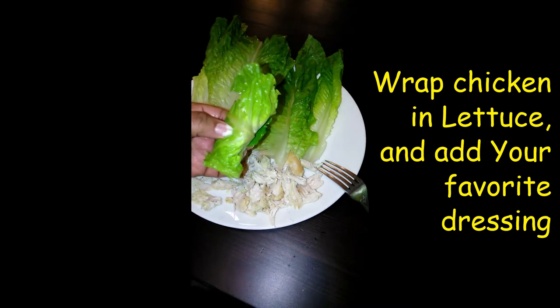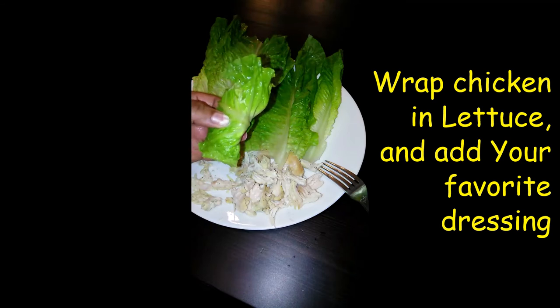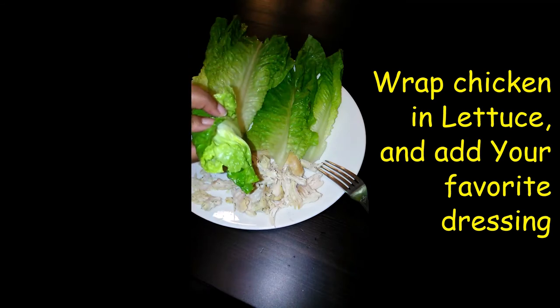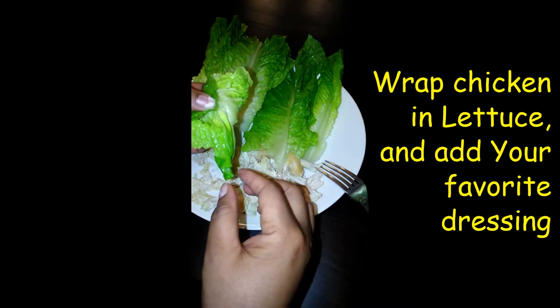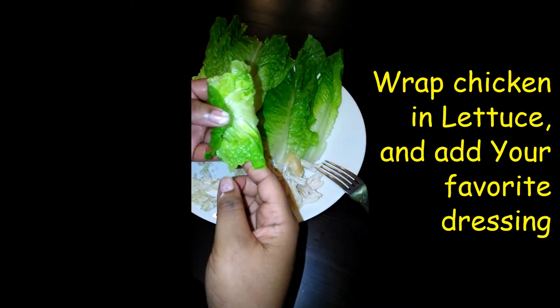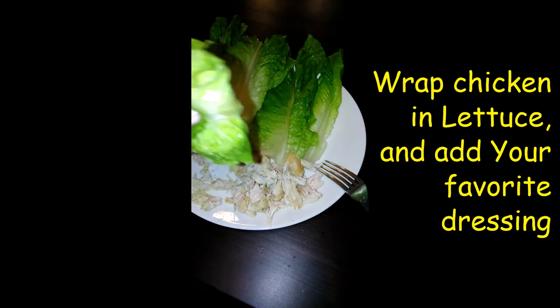I love these little things. You can put any dressing on it that you wish. You don't have to put any dressing if you don't want to — once you season the chicken it tastes really yummy too without the dressing. But this is my little chicken lettuce sandwich.